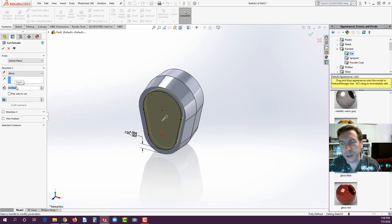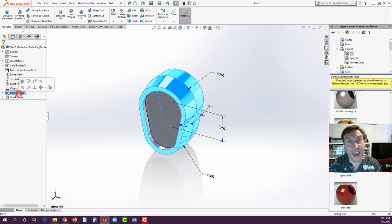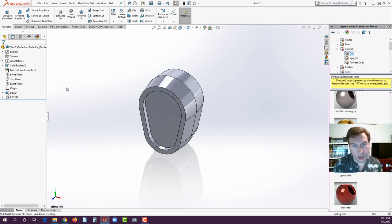Go to Features, Extrude Cut, set the depth to 0.125, and hit the green check. We now have a recess. You can name features in the feature tree — feature trees can have thousands of features, so naming helps you find them. Click once on Boss Extrude 1, wait a second, click a second time, and rename it 'Head.' Do the same for Cut Extrude 1 and rename it 'Recess.'